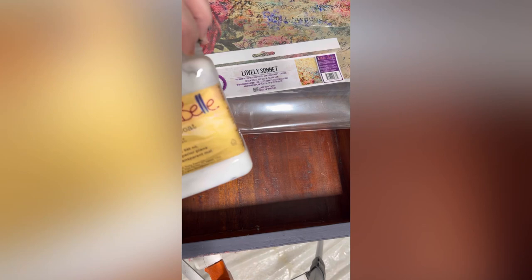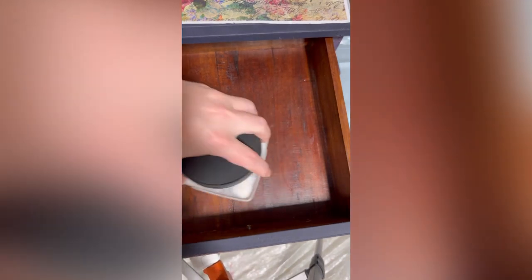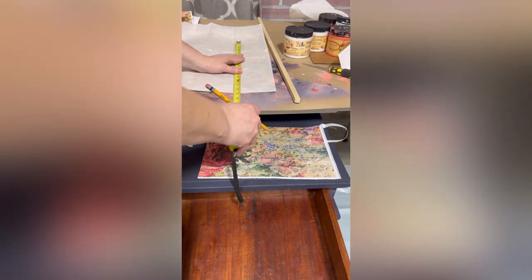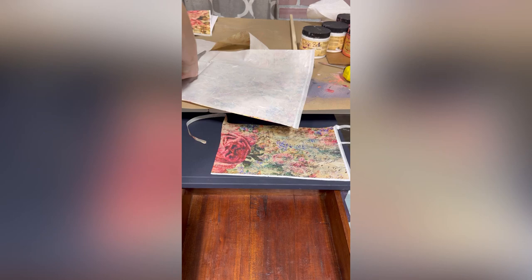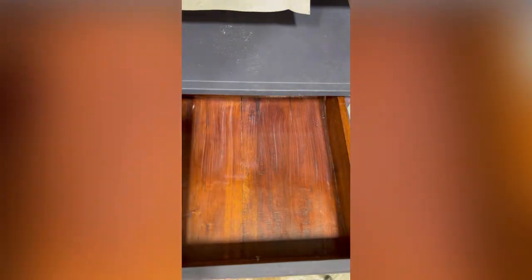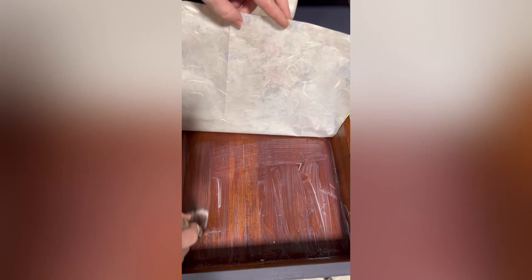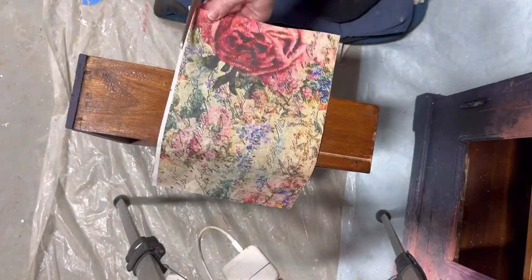The next thing I decided to do was use the remainder of my decoupage paper to decoupage the drawer. It's pretty wood, but we've got extra paper so we might as well use it. I apologize — my camera was flat on the tripod so it recorded in the wrong direction; there are bars on the sides, sorry about that. I'm applying the paper using Dixie Bell clear coat as my decoupage medium. It's super easy to wash off brushes, so it's okay to use a good flat brush.